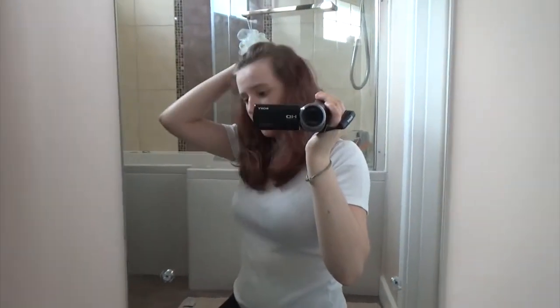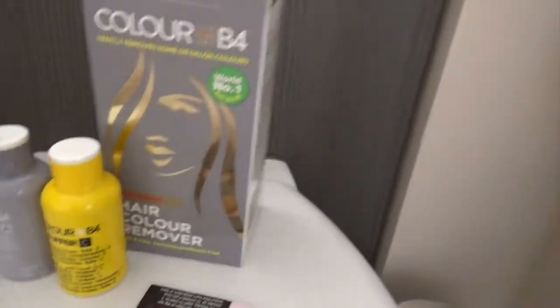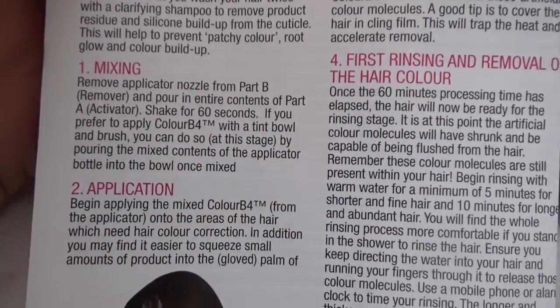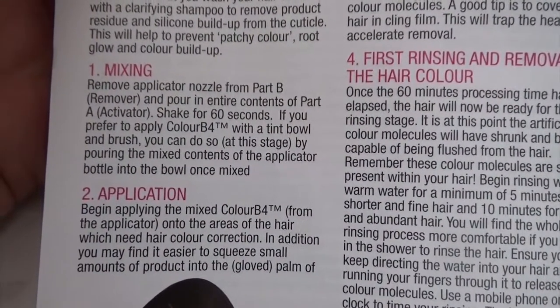I would recommend changing into some old clothes like I've done, because the last time I used this it literally made my leggings go purple. I've got an old vest on which I always use to dye my hair, and I put down a load of old towels because it's better to be safe than sorry. Here is all your stuff and here are the instructions.